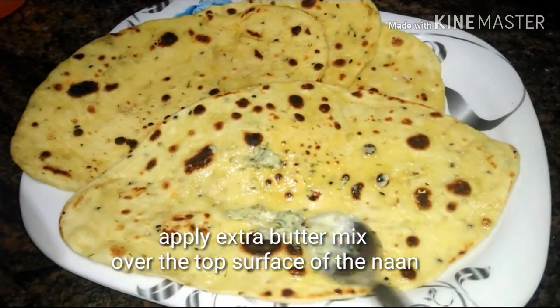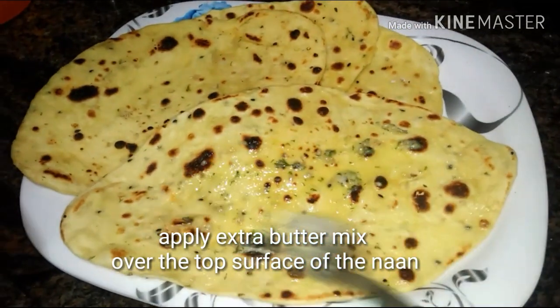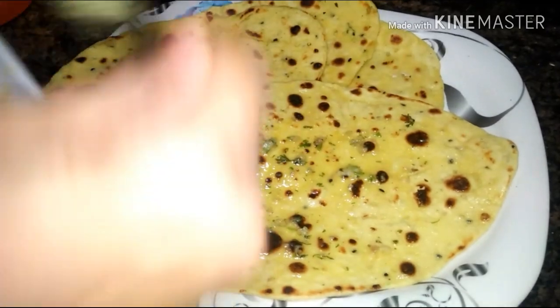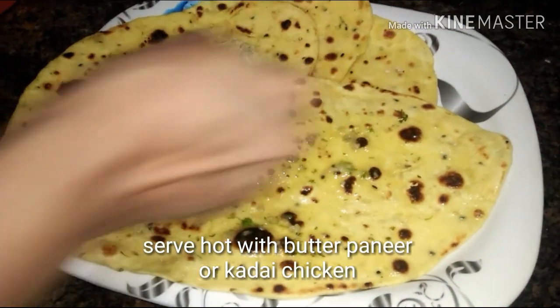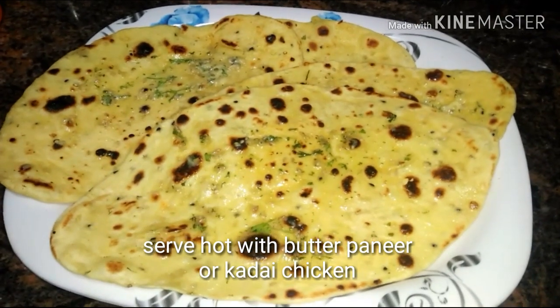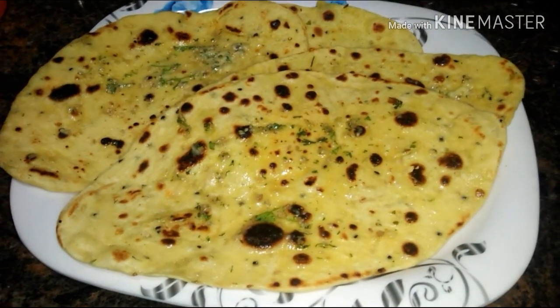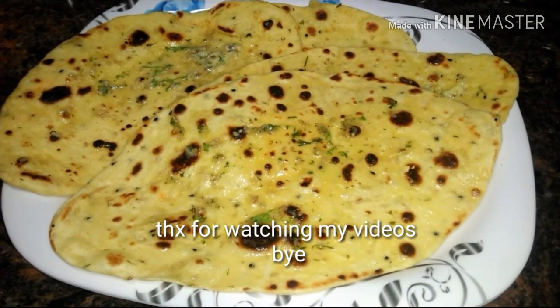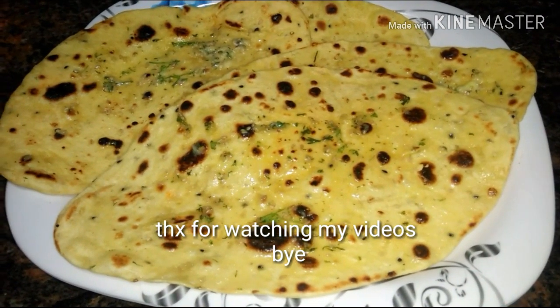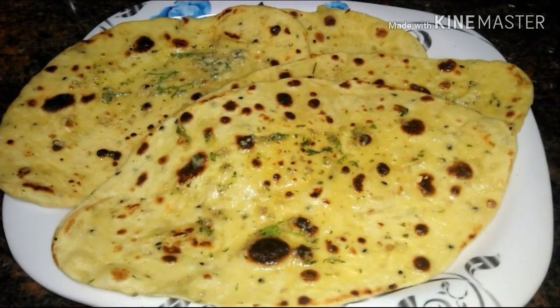Apply a little butter mix over the top surface of the naan and serve hot with butter chicken, kadai chicken, or kadai paneer. Guys, if you like my video please do subscribe to my channel. Once again, thanks for watching and happy Dipavali to all you guys — bye, see you!